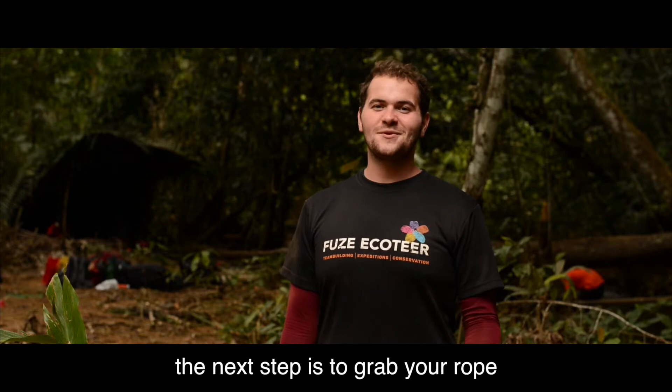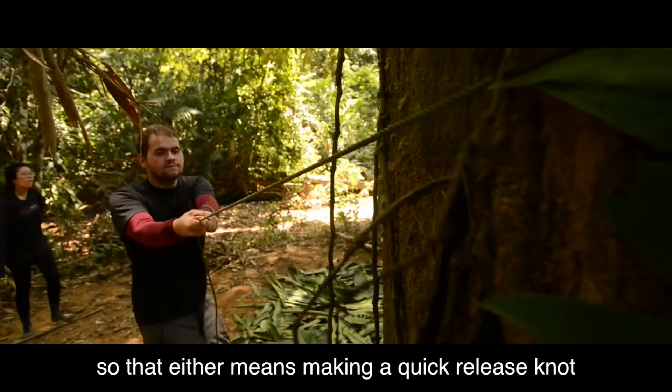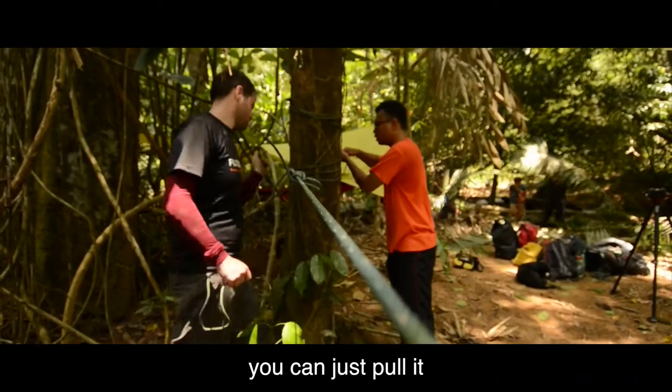The next step is to grab your rope and attach it from one tree to another, making sure there are no dead knots. That means making a quick release knot so if you need to get out in a hurry you can just pull it and it runs.